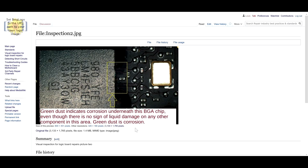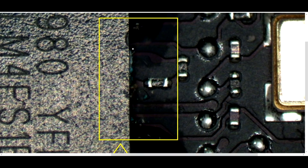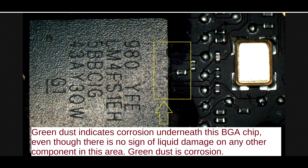Here is one case where washing the board would screw me over. This is on the wiki at wiki2.rossmangroup.com. This is probably barely noticeable to you — I have to really zoom in — but you see these little pieces of green over here? Even though the area looks fine, even though none of these components are corroded, there is actually corrosion underneath the system management controller. This is something you're not really going to find after you do the cleaning. Once you do the cleaning, this green stuff is going to be gone, but the solder balls underneath this chip are going to be bad.